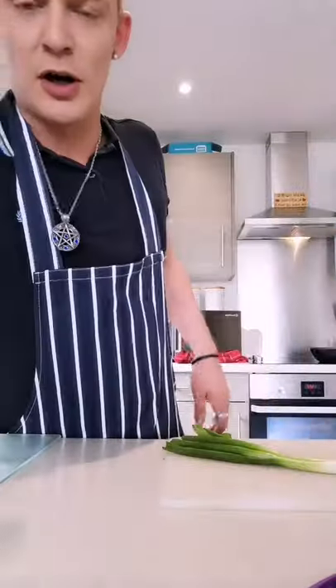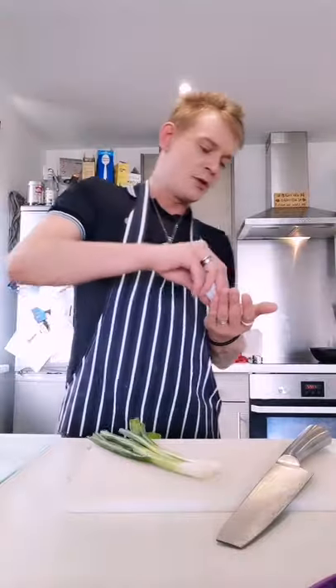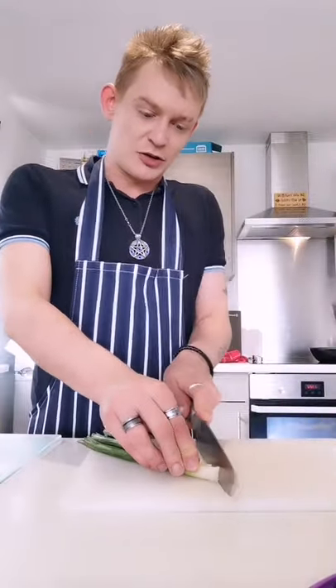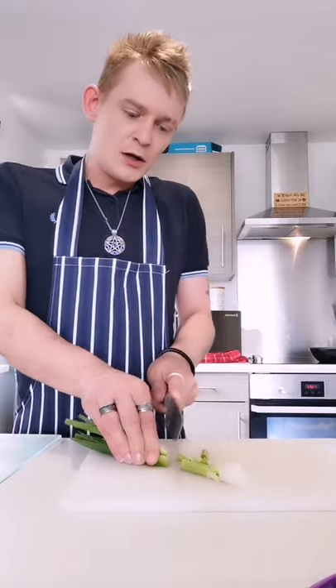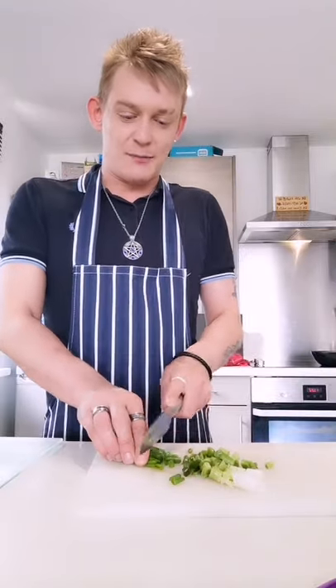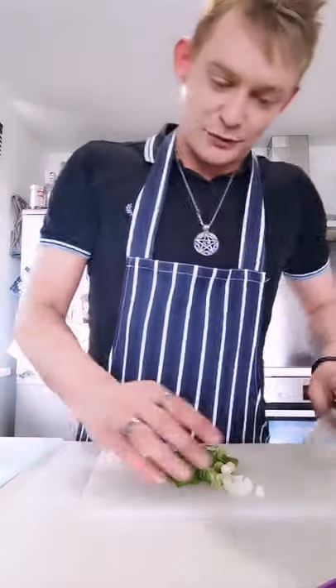Right, we're going to move on to the stir fry now. First off, you want to get your spring onion — make sure you've washed your hands. Instead of chopping them like that, chop them sideways, horizontal, just like that — really simple. Now I'm putting mushrooms in my stir fry. Spring onions, cut them horizontally — I'm going to put them to the side.